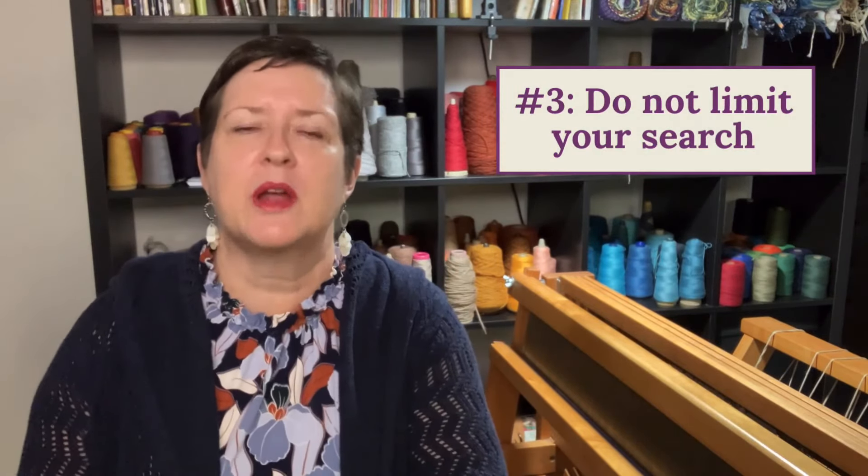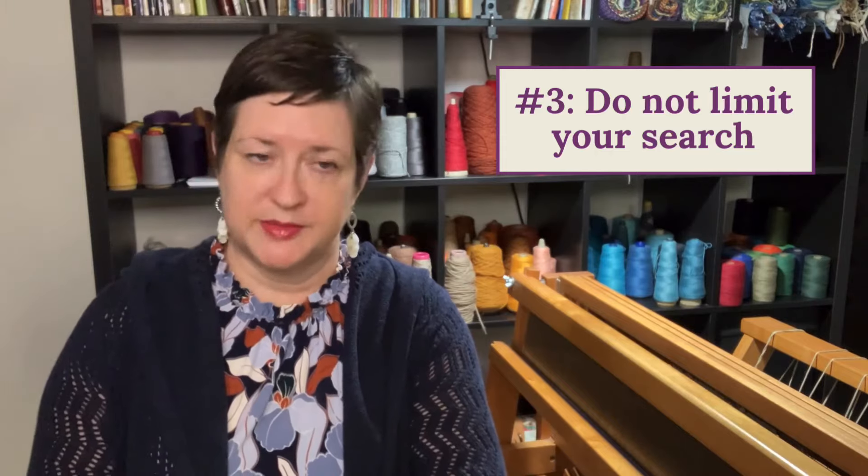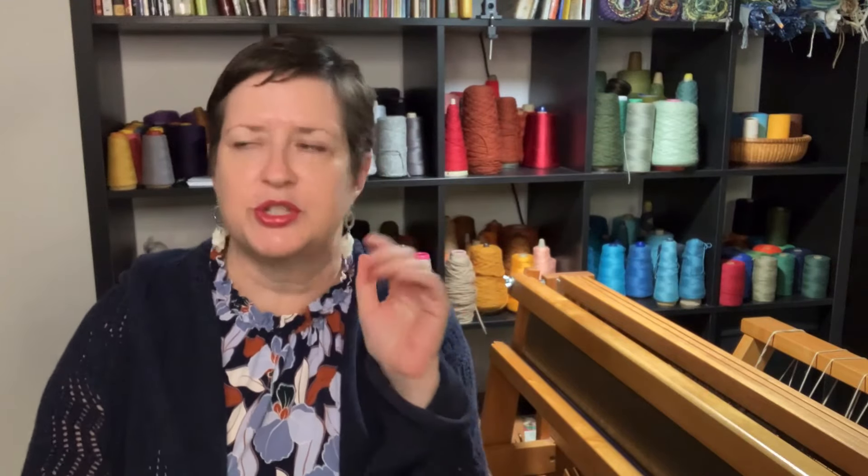Recommendation number three: do not limit yourself on where you're looking for looms. Of course you can go straight to the manufacturer and order one from their website. But I love recommending getting used looms, and that opens up the gates a lot — because you can find used looms on Facebook Marketplace, on eBay, on Etsy.